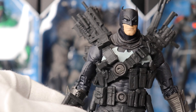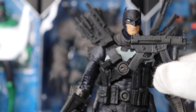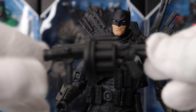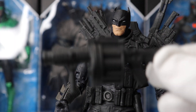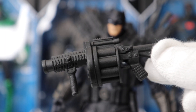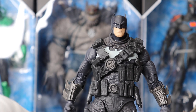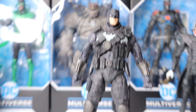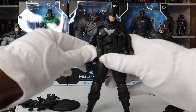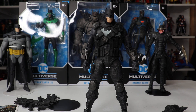He reminds me of Commando, the old Arnold Schwarzenegger movie — that's the one that first comes to mind. And this is a very Terminator 2 Arnold-looking gun. I'm not a gun guy, I don't know what these are called. Let's take off the back piece as well, so you can get a sense of how he looks without the guns. He looks awesome — even without his weapons attached and the back piece, I think he still looks really, really sharp.